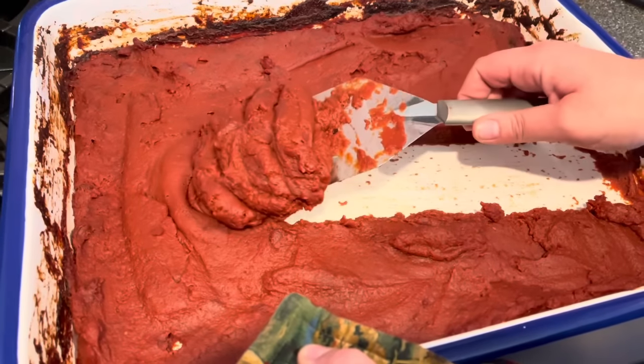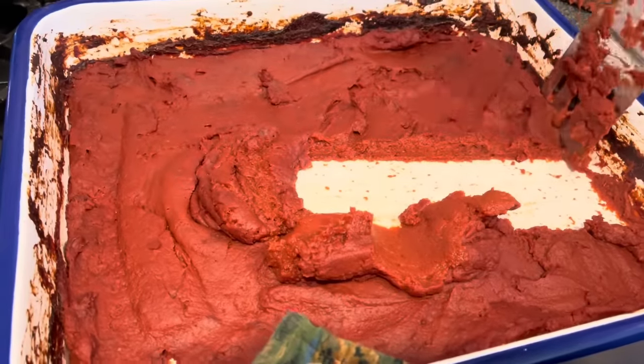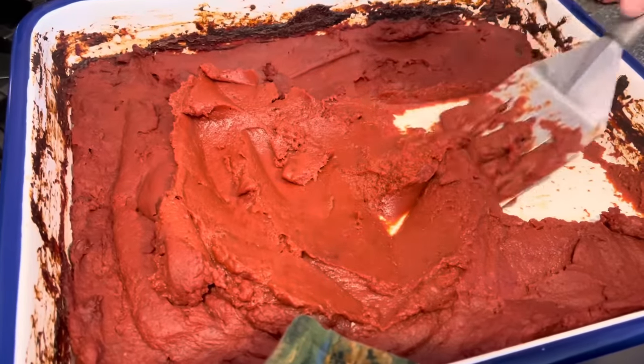When to call it done is up to you — I probably could have stopped at the last clip, but I really love a thick and luscious tomato paste. Look at how thick and beautiful this turned out.